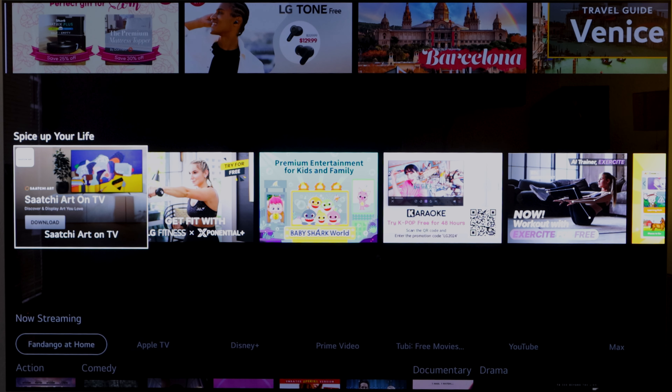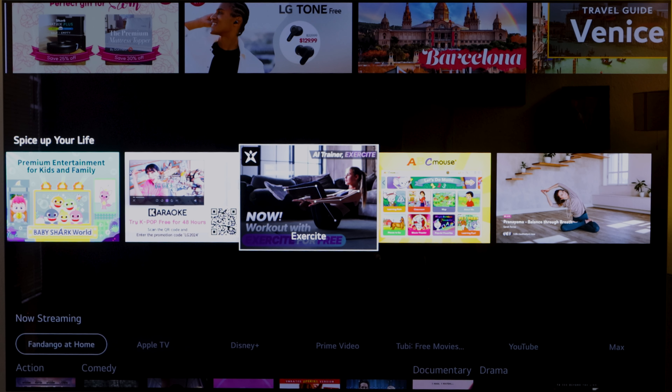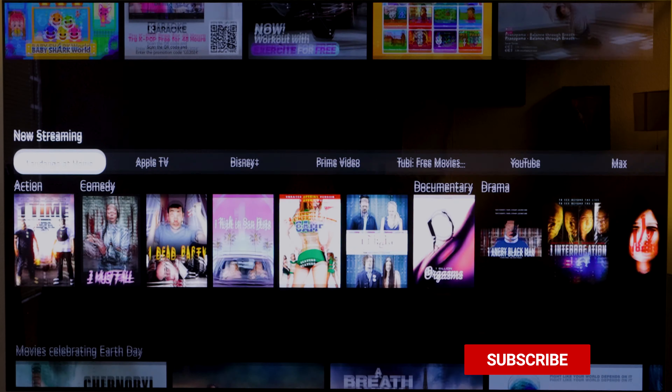Now we have Spice Up Your Life. Here you can put different art pieces on your TV if you're the type of person who wants their TV running all day with different images. If you want to work out, it gives you options — though this appears to be free to try, which likely means you'll have to pay for exercises. There's also Baby Shark World for kids, karaoke, more exercise options, ABC Mouse for kids, and Inside Timer. Not sure what that is, but there you go.